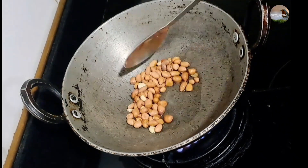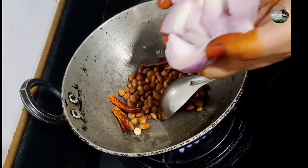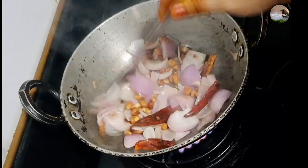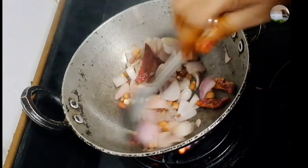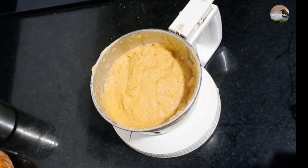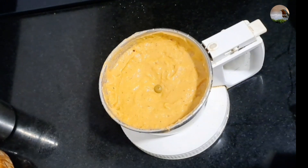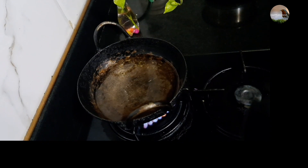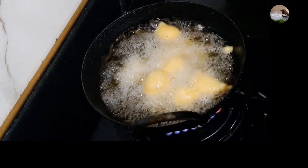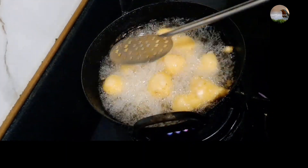Add one tablespoon of the ingredient. I am going to make small pieces of the Kutti Bonda mixture and shape them.